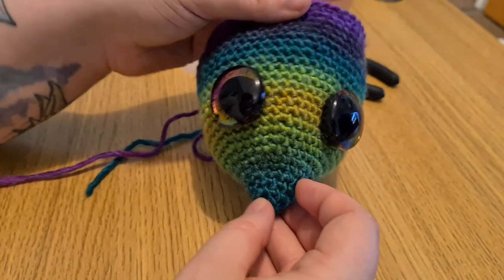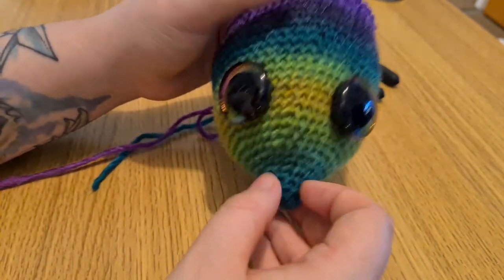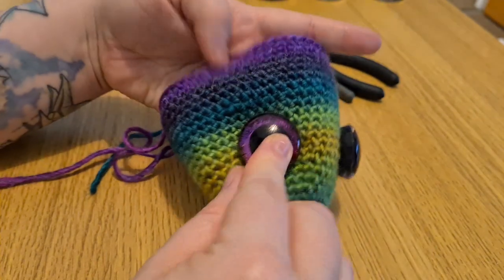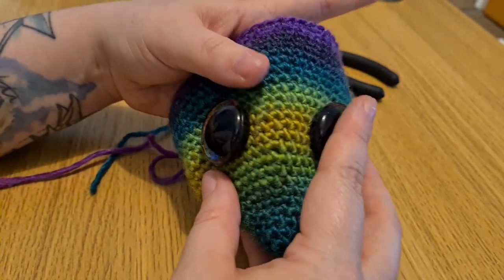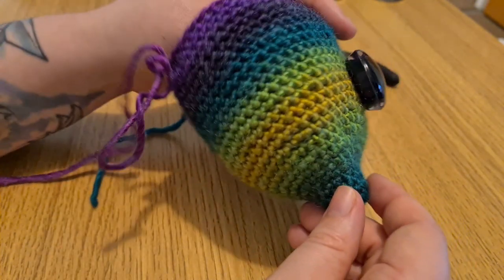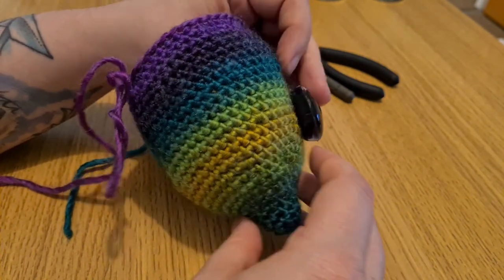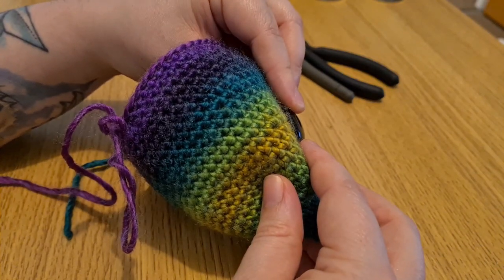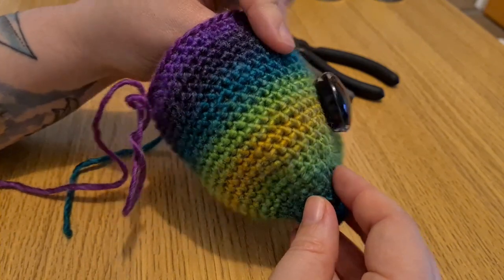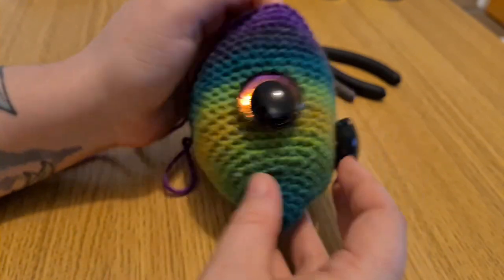Once you have your eyes where you want them, take your time — make sure they're even and on the right row. Take into consideration that when they're pushed in and held flat, they're going to take up a tiny bit more space, so you might want to give yourself a little more room. At the moment, this is what we're wanting to avoid — them sticking out. Once the backs are on, they're going to be flat against the work and sunken into it.